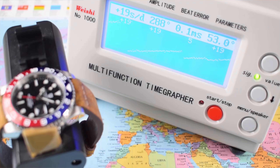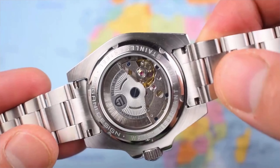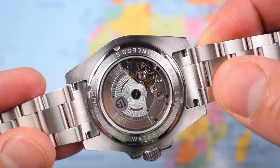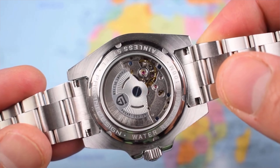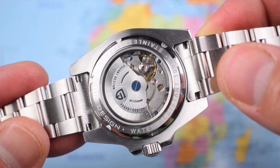I popped both of these on the time grapher with the default 53-degree lift angle. The Pepsi one was running a little fast coming in — plus 15, plus 20. I actually got pretty good results from the Pac-Man, which was running at plus 2, plus 3, plus 4. Both of them, to give them their due, had healthy amplitudes and minimal beat errors. There is a lever for adjustment, so if you want to take the back off, it shouldn't be too difficult — you can tweak the timing yourself if you're so inclined.